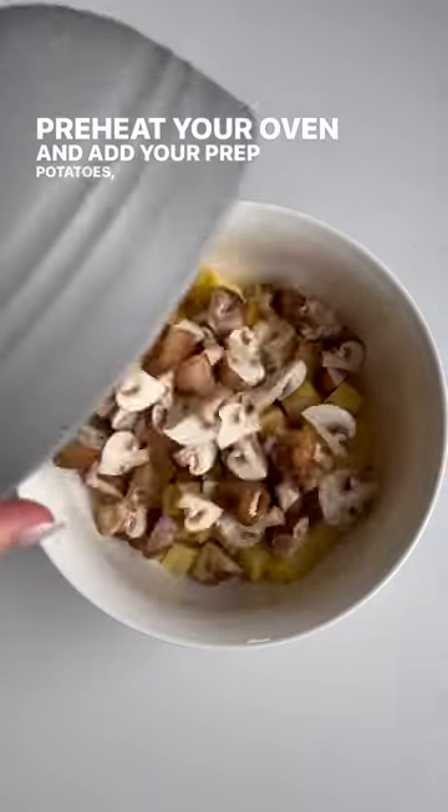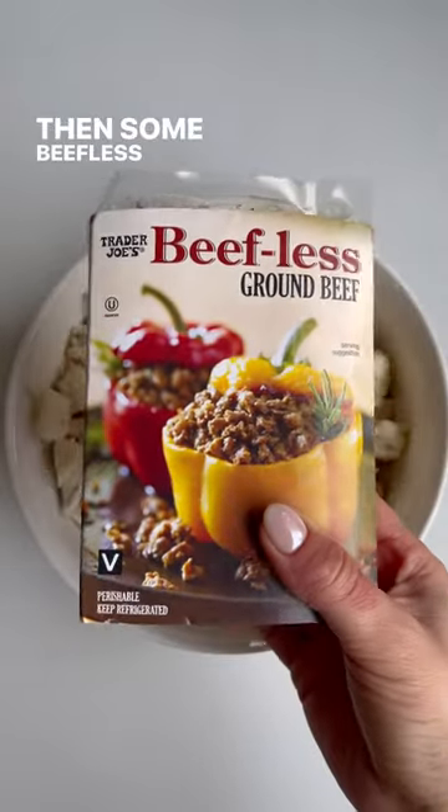Preheat your oven and add your prepped potatoes, mushrooms, and cauliflower to a bowl. Then some beefless grounds.